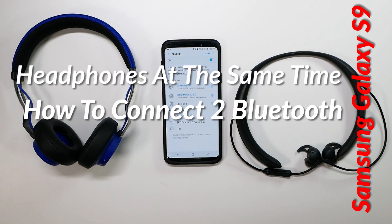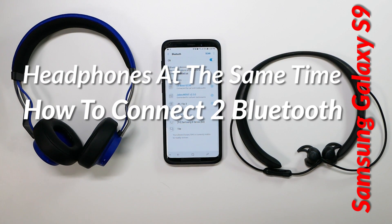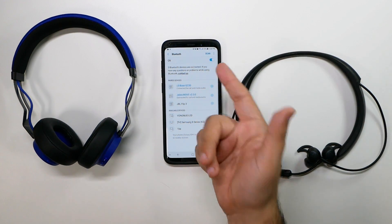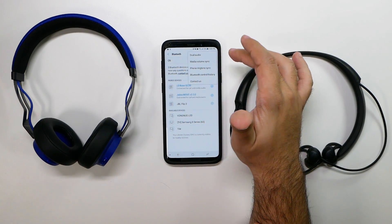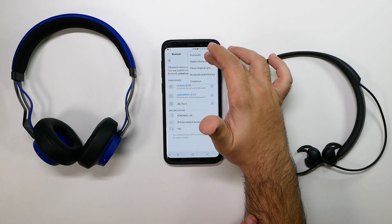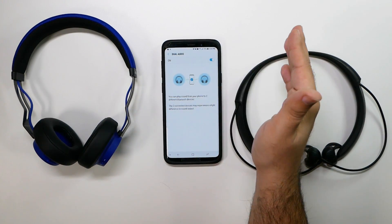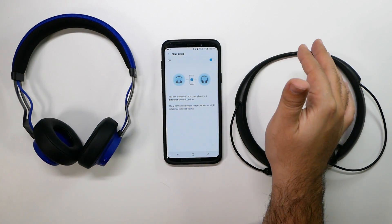Now what does this mean? It means you can actually pair to two different headphones at the same time. This is off by default, so all you have to do is when you turn your Bluetooth on, go to dual audio Bluetooth and then turn it on. This allows you to pair to different headphones, different speakers, and it doesn't matter what brand.